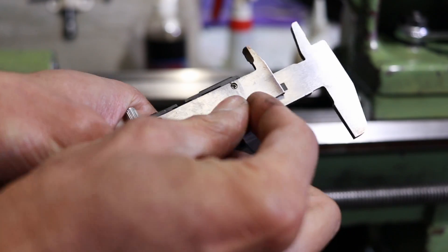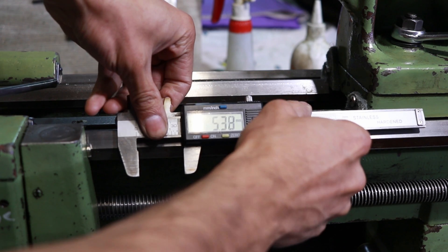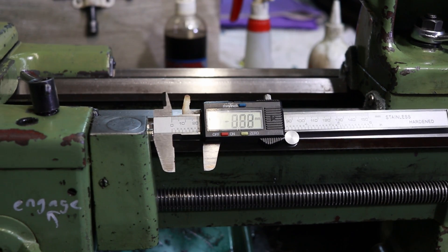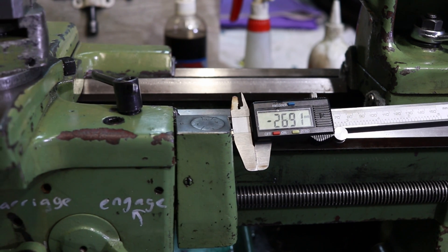Now if you're really lazy or just want quick and dirty measurements, you can always just take a normal pair of calipers, put the magnets to the back, and do the exact same thing. I figured these would scratch my ways, so I went and printed the mount instead.